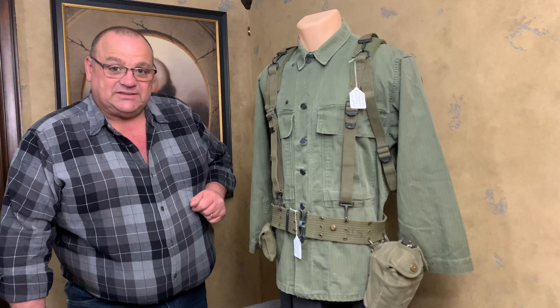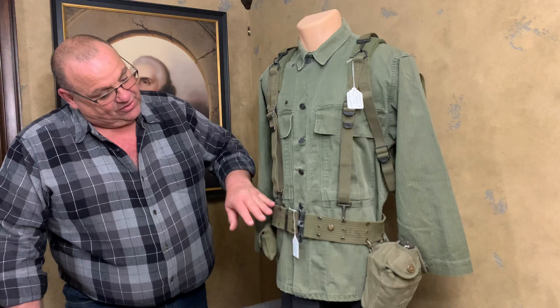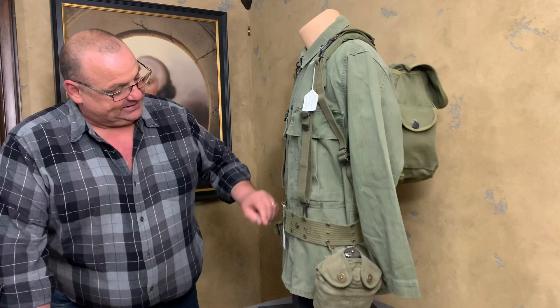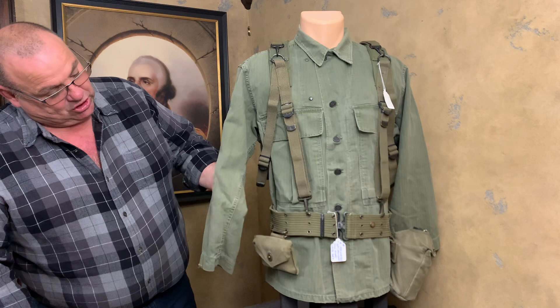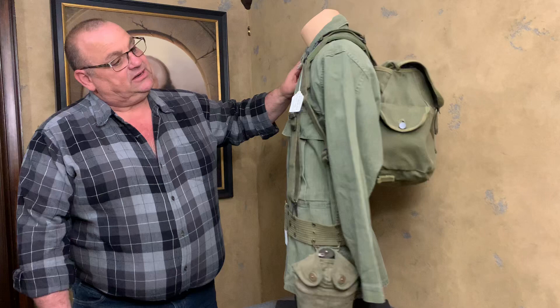This is the M1936 loadout Musette Bag. What I've got here is a pair of 1943 suspenders. We've got a 1936 pistol belt. We've got an M1910 type canteen pouch with an M1943 canteen in it. Around here, we have an M1942 first aid pouch. He's wearing a cotton herringbone twill shirt — an HBT shirt. This shirt is typical of what they would have been wearing in 1944 or 1945.